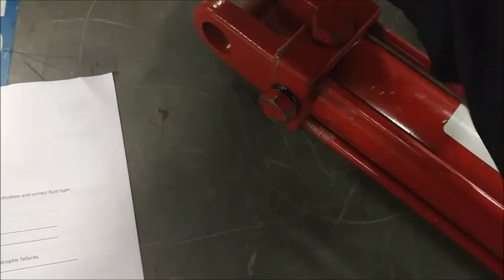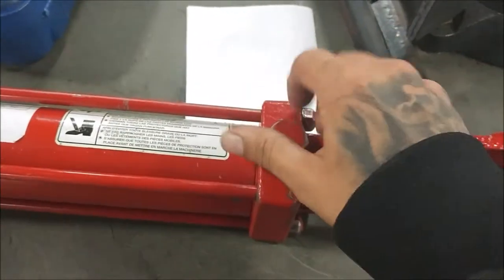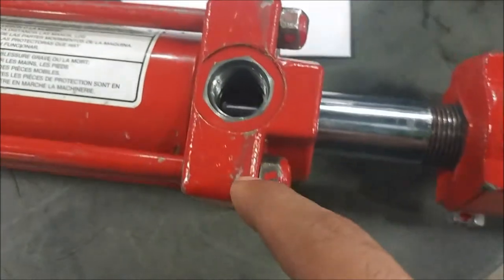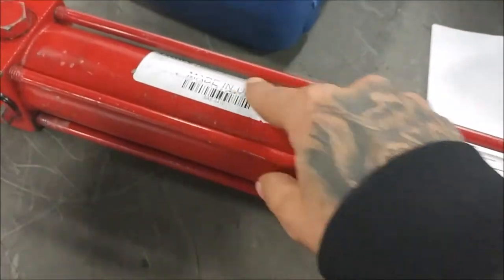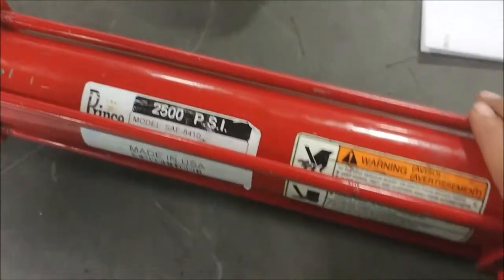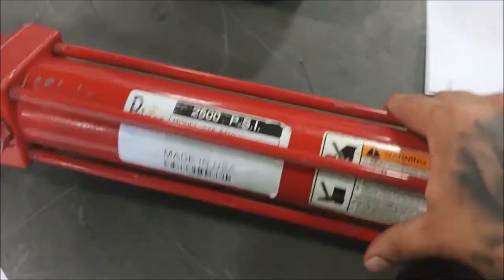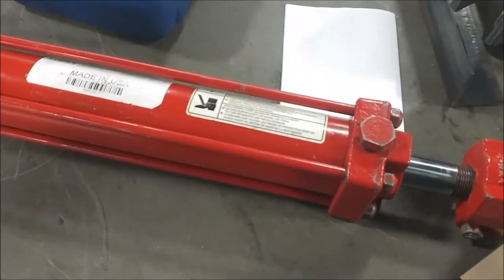Over here we have the butt end of it - this side also mounts to the equipment. These are our field plugs here. These are already loosened up, but in here you're going to be checking the little O-rings inside of them. The entire thing is the tube, and here's the piston rod inside. The whole thing is the actual piston itself - we'll be checking the seals in that as well. This one's a Prince SAE 8410, capable of 2500 PSI.